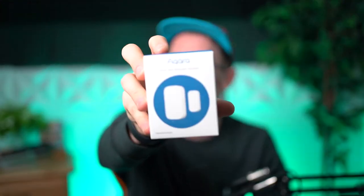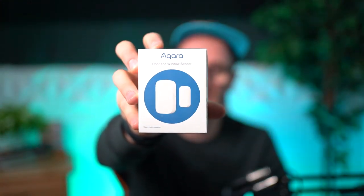We're going to be talking about their smart plug, light switch, and then we're going to be going over a window and door sensor. We're going to be talking about a door and window security solution here, similar to what you would see from SimpliSafe.